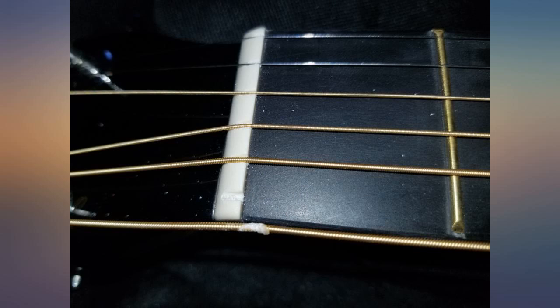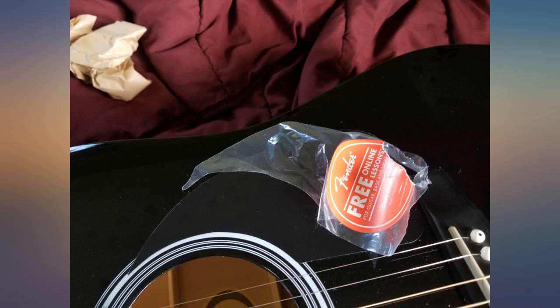My wife was even impressed with this guitar. It arrived perfectly — no scratches, cracks, dents or dings. All I have to say is thank you Austin Bazaar.